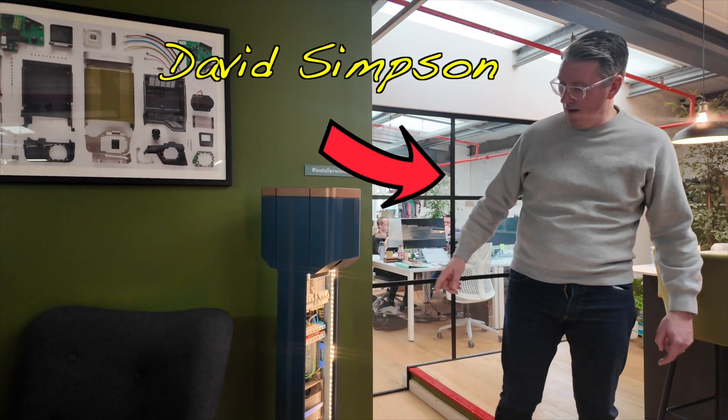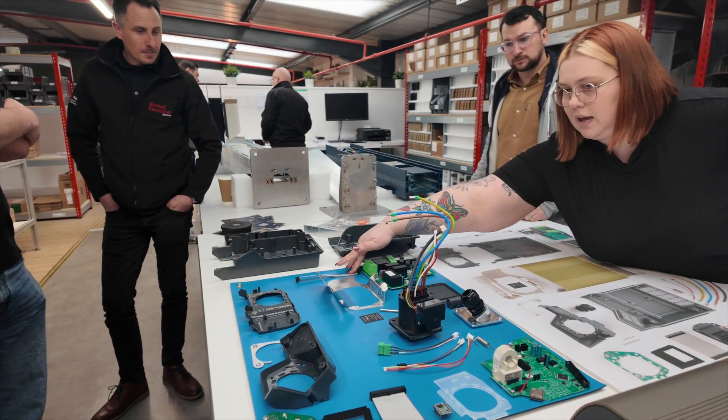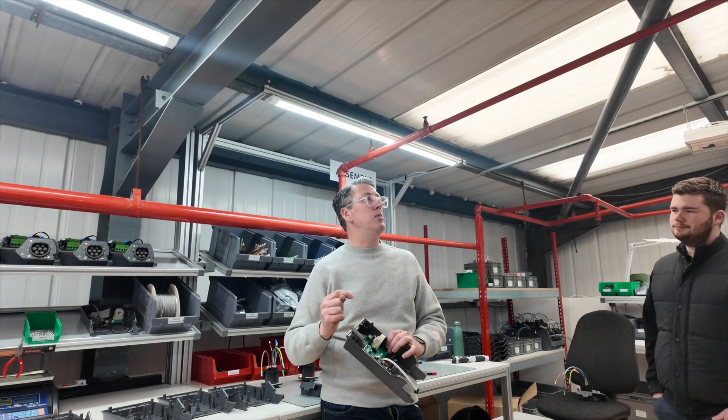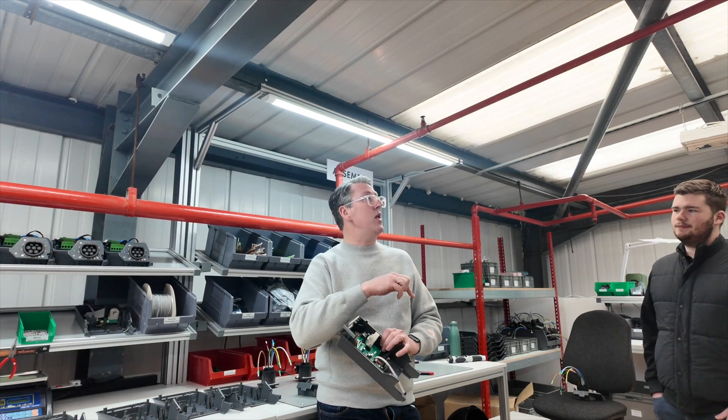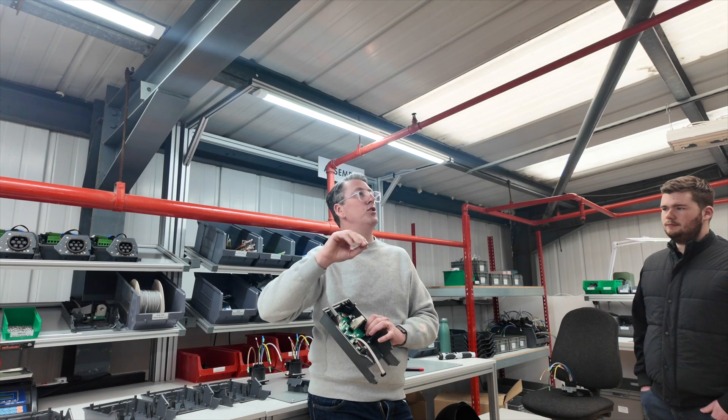This is David Simpson, the other owner of the business — this guy is a technical genius. This is the free-standing dual charger that can be used for single or three-phase installations. The tour continued where we got to learn about all the different components, see the 3D printers in action, and gain some in-depth knowledge from David, who explained how all the components within the charger actually work. As he put it: it doesn't work in cycles, it's logic.